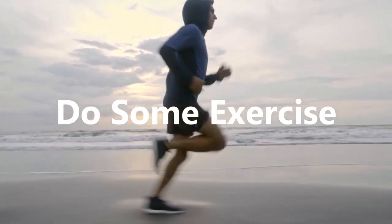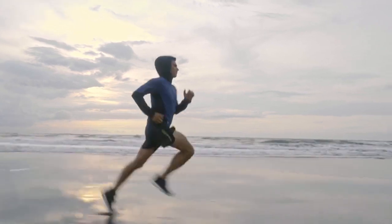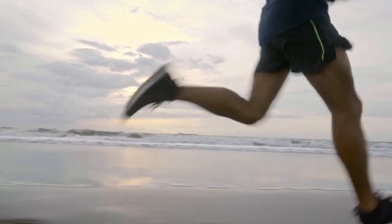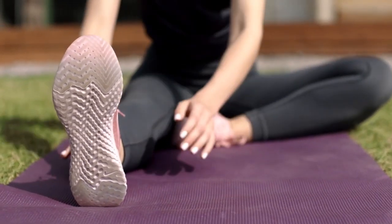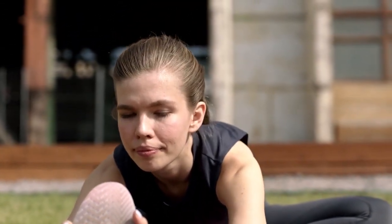Do some exercise. If you are experiencing burnout, chances are high that you feel extremely tired and find it hard to be active, or to do any task in general. However, as we know today, gentle exercise can go a long way while having to cope with burnout, as well as many other ailments.